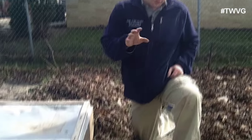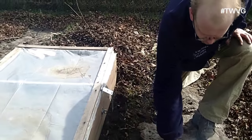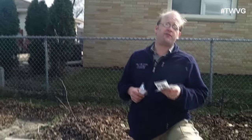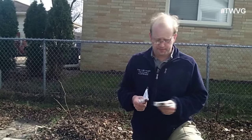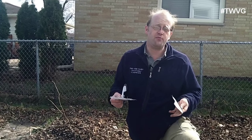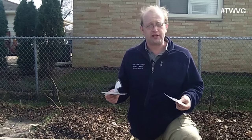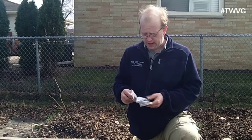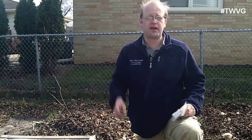Spinach and lettuce will take about 40 to 60 days to reach maturity. Arugula will take about 30 days — arugula, for those unfamiliar, is a green with a peppery taste. Cilantro will also take about 40 to 60 days.